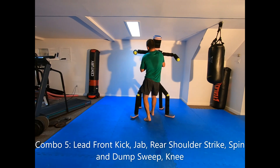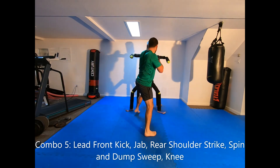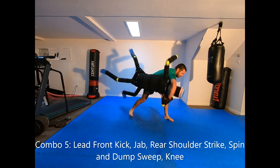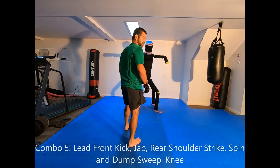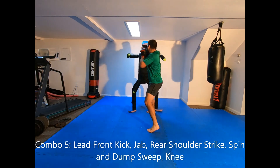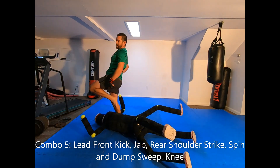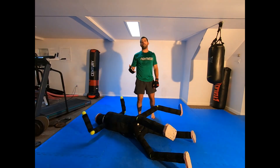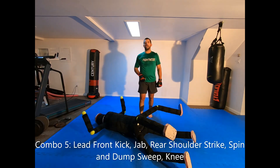Demonstrating from both stances: front kick, jab, hit, bang, bang with the knee. From the other stance the same thing: front kick, bang, bang with the knee. So those are five stand-up striking combinations that utilize sweeps.